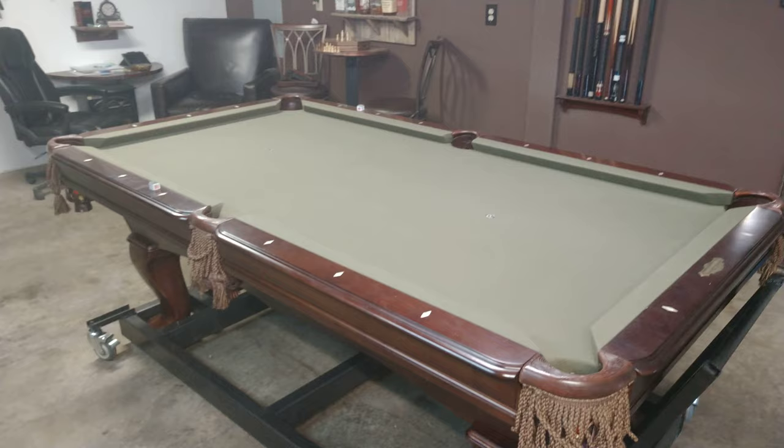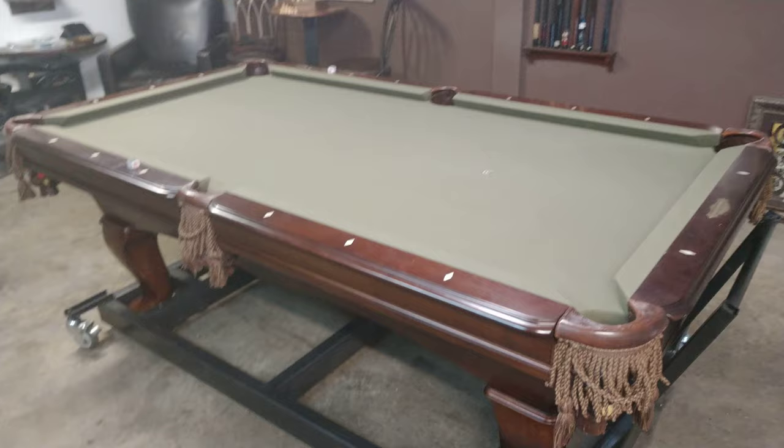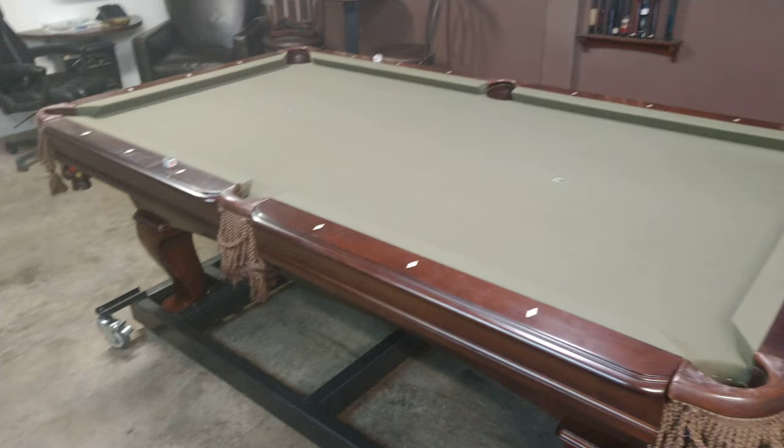I'm just kind of getting everything built. I built this rack here for my pool table — it's about a $3,000 pool table, so I didn't want to buy some piece of shit MDF-style pool table. This is a three-piece slate, so it's not extremely high end or anything, but it's a nice pool table, so I wanted to put it on a rack.